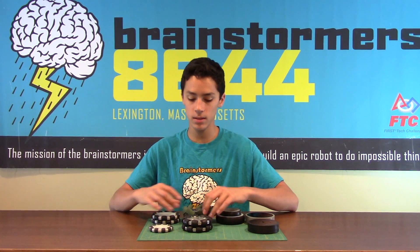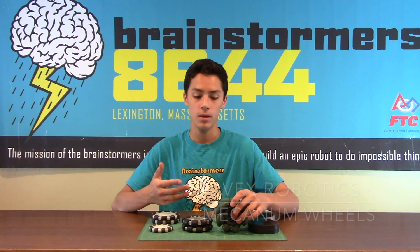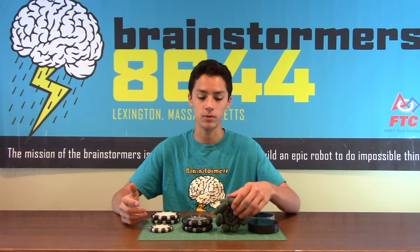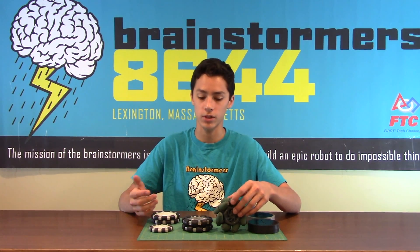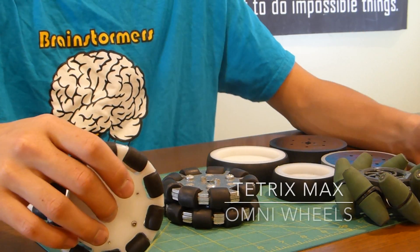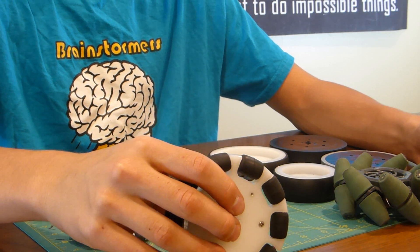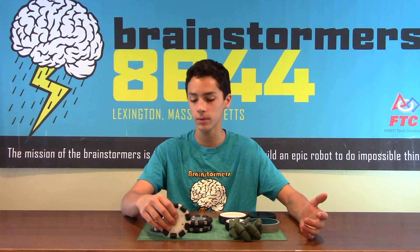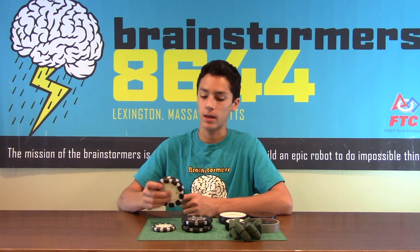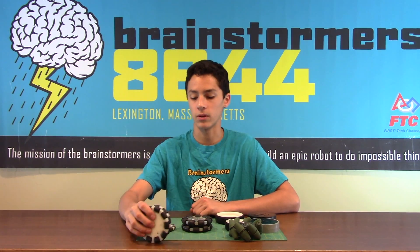These wheels over here are more specialized. There's Mecanum wheels, which we'll talk about later — they're a type of multi-directional wheel that you need four of, and they allow you to move in all different directions, very maneuverable, while still having pretty good traction. Over here are Omni wheels, which are wheels that drive one way and grip, but can also move in another axis, so they can basically be used as a swivel or a powered swivel. These wheels are cool because you can stack them up since they're relatively thin, and basically have the same traction as a single wheel while having another range of movement.